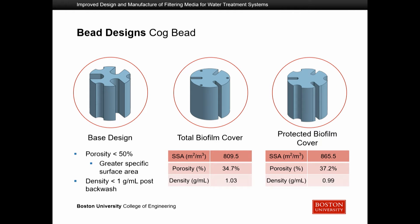Our second design is the cog bead, similarly shown with the base, total biofilm cover, and protected biofilm cover. The porosity in this case was lower than 50%, meaning water would not pass through as effectively, but after consultation with our sponsor he determined it was still feasible, as it has a greater specific surface area allowing more bacteria to grow and thus better clarification of the water. The density was also low enough to float.